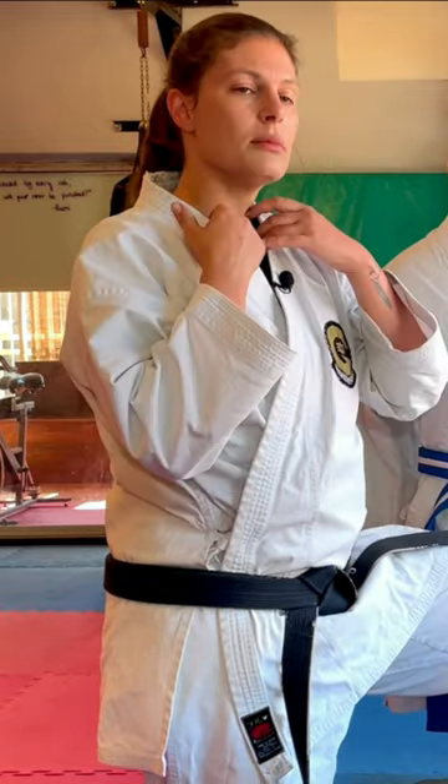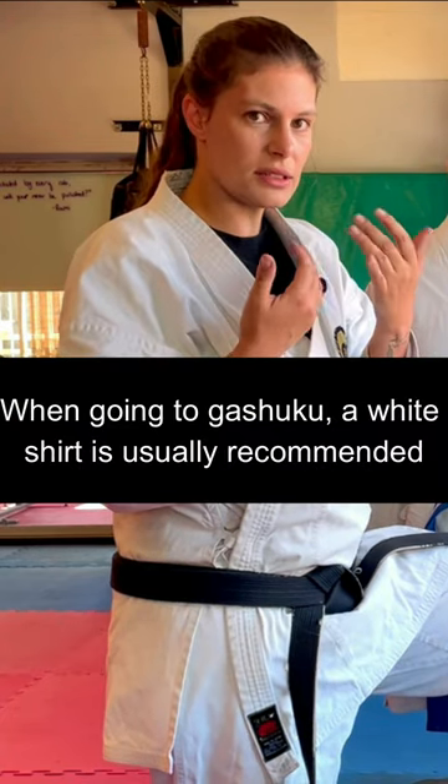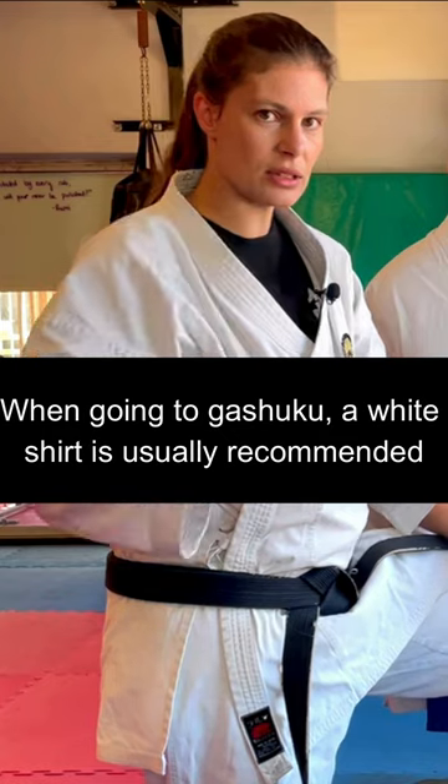Number three: it'll differ from dojo to dojo. In our dojo, boys are allowed to not wear shirts in the summer. Generally for girls, for modesty reasons, we usually do wear a t-shirt underneath.